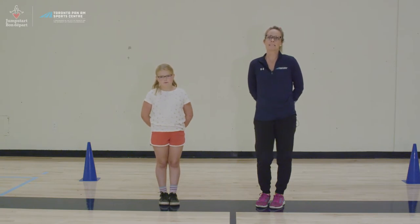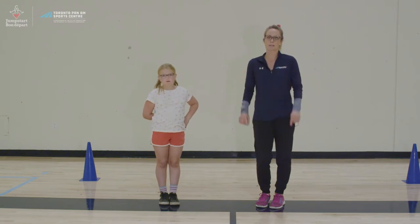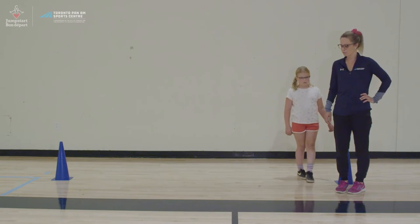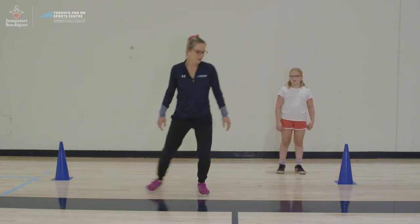We'll complete each movement out to the cone about 15 meters away. Depending on the amount of space you have available, you can warm up in a smaller area by moving in a circle, in a straight line, whatever is available to you. Our first warm-up activity is a lateral shuffle. When you're moving laterally you're bringing your feet together, bending your legs, and going back and forth.